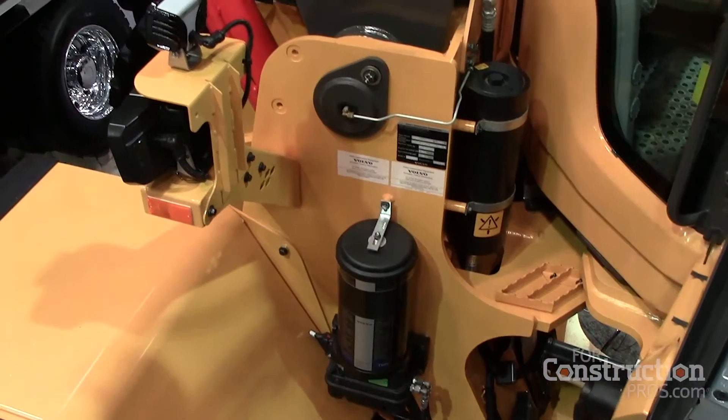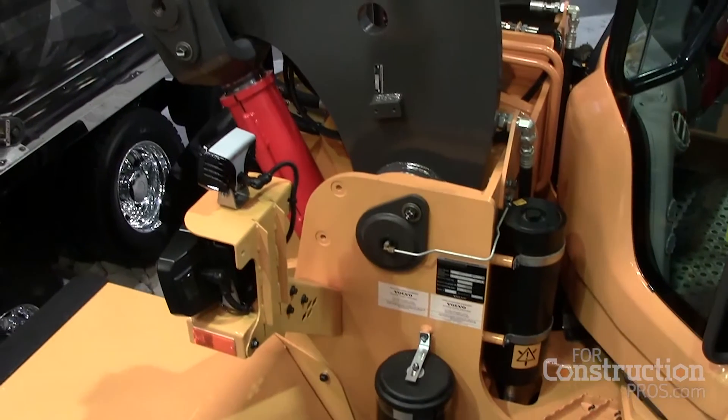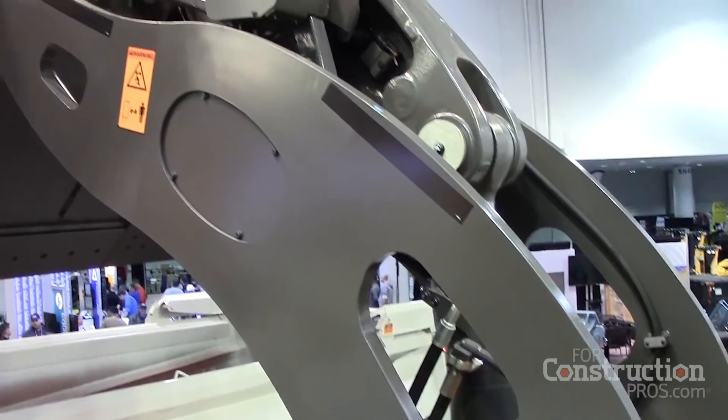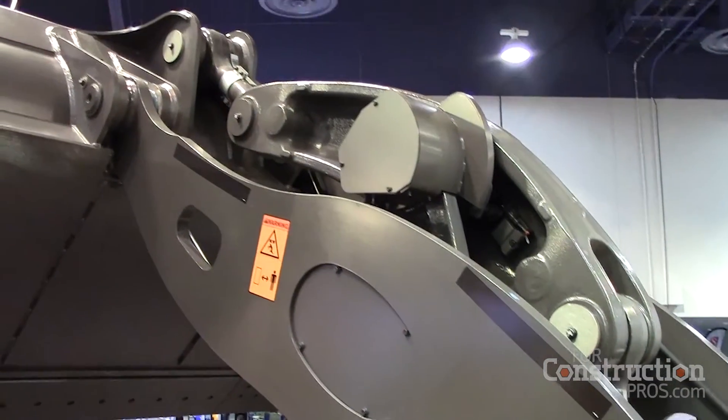What we've also done is redesigned and re-engineered the loader arm. You'll see it looks completely different to the existing one. We also redesigned the front frame that the loader arm connects onto. We reduced the weight by about 1,700 pounds, which means you can put a bigger bucket or get more material. We also extended the wheelbase by another 2 inches, giving us better stability as well.